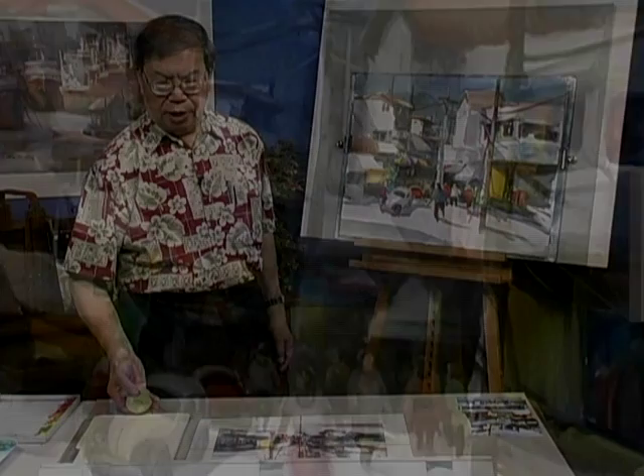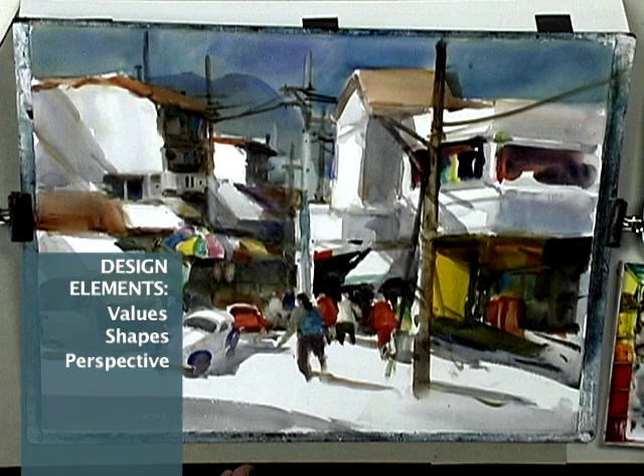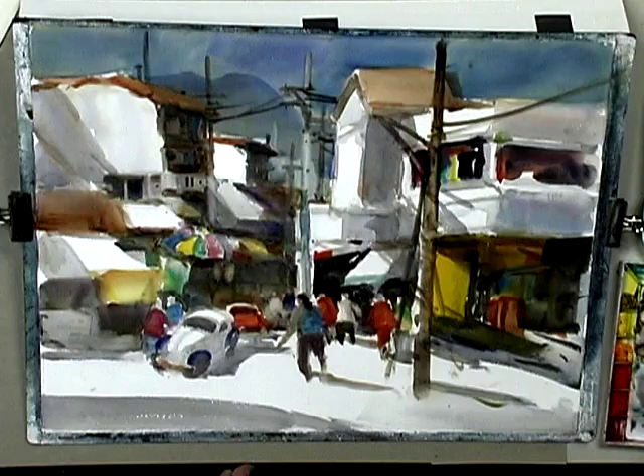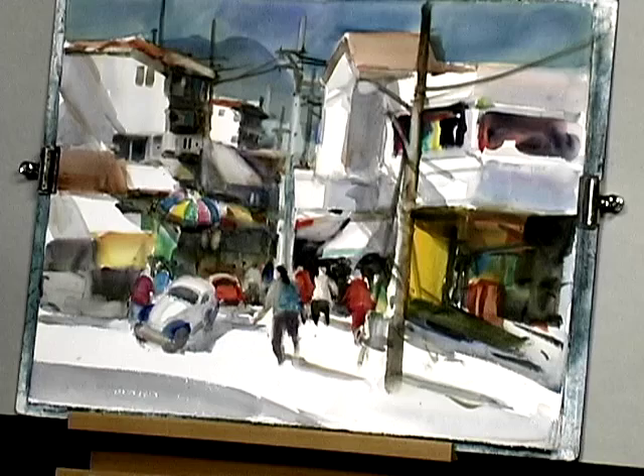When I was doing the first draft, I didn't pay much attention or enough attention to the details, the relationship of values and shapes and perspective and that type of thing. Once I put the painting up, I can see all kinds of problems there. Overall composition is sound. It's just minor areas that need a lot of adjustment.